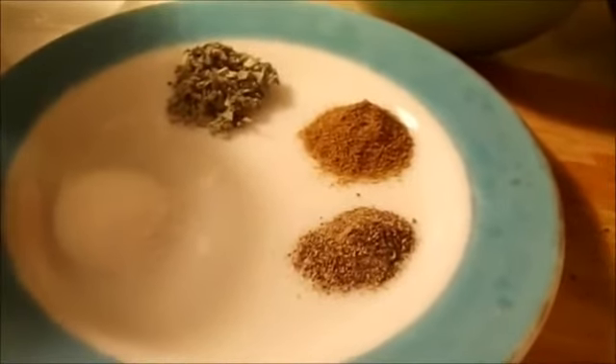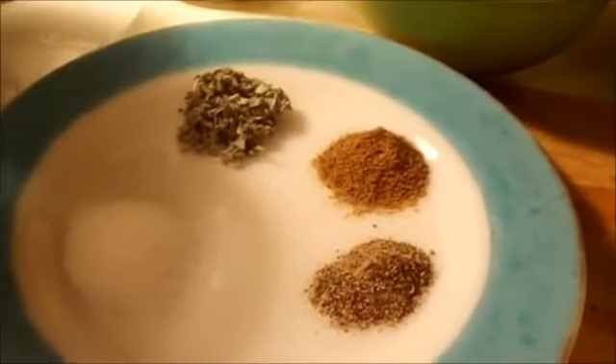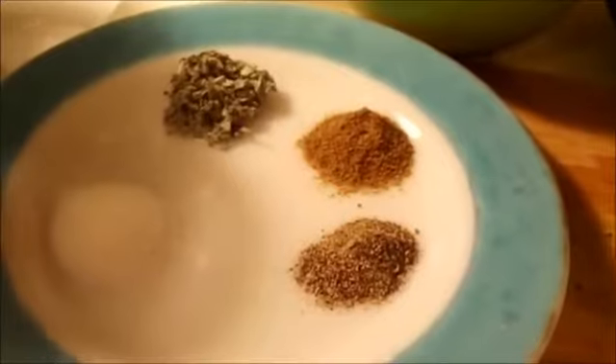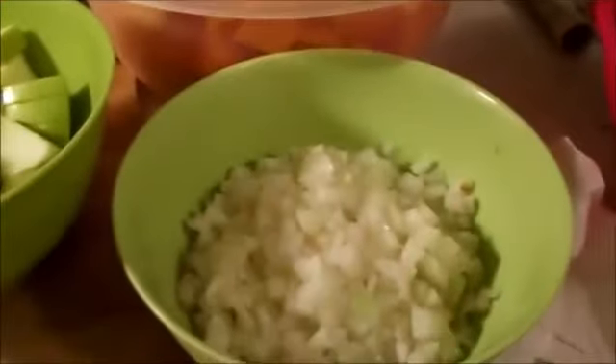I have never measured before. This is the first time because I usually just throw everything in and I'm okay. But since I want other people to try my food, I need to measure so they know exactly what I'm putting in there.